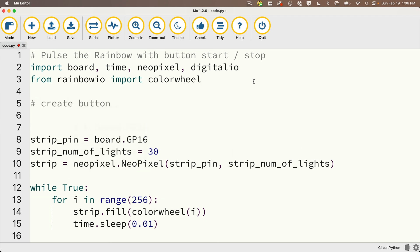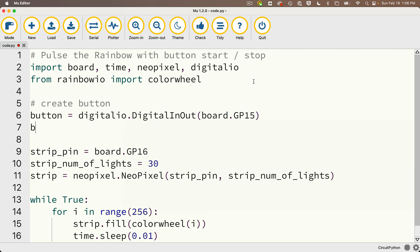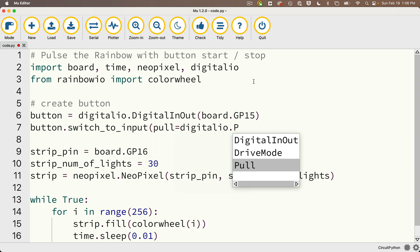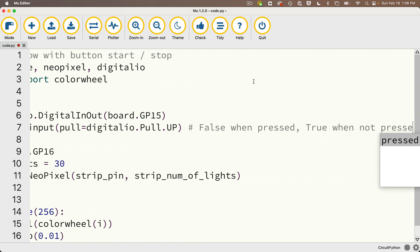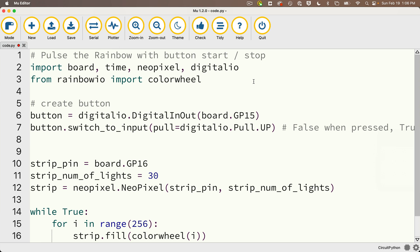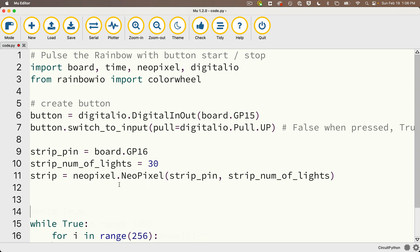We'll create our button object: button = digitalio.DigitalInOut(board.GP15). Then on the line below: button.switch_to_input(pull=digitalio.Pull.UP). As we learned in the prior lesson, this will have button.value report False if pressed, and True if not pressed. Just before the while True loop, I'll create a Boolean called wheel_running and initially set it to False, because I don't want the animation to run until the button is pressed.